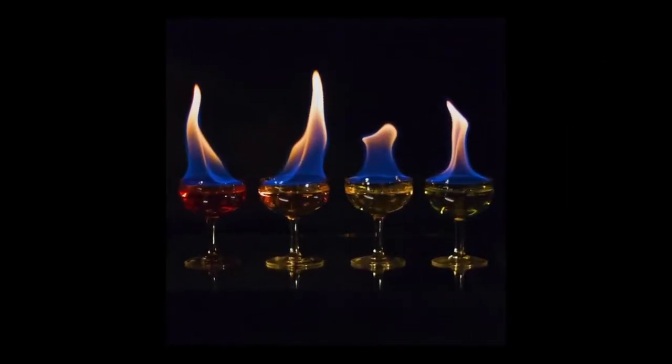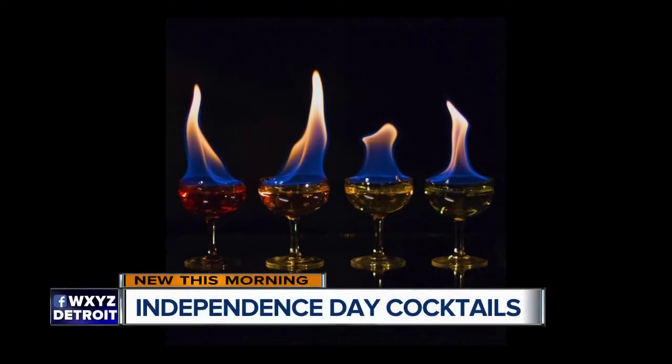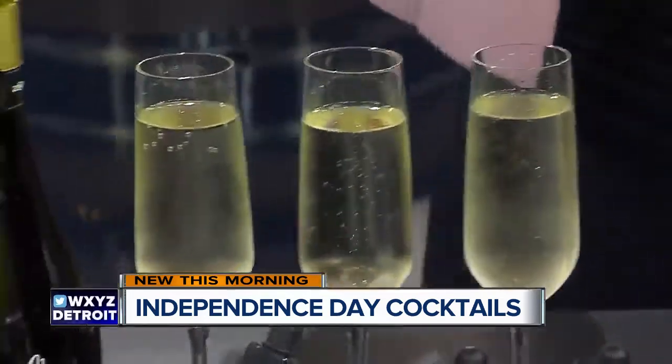It's not the 4th of July without a little fire, and my guest is adding that to his drink creations. Guess who is here? Cocktail content creator Nick Fritzky. Good to see you.